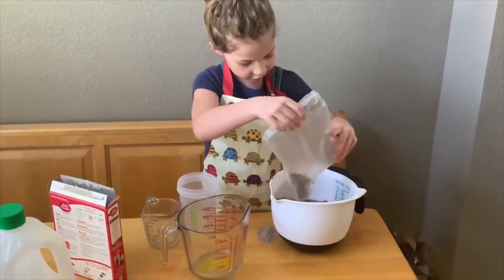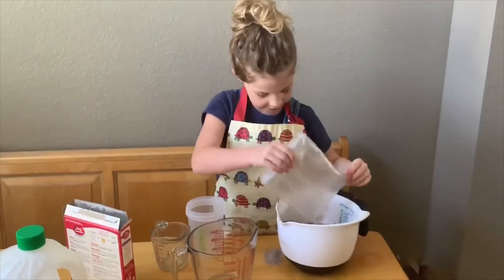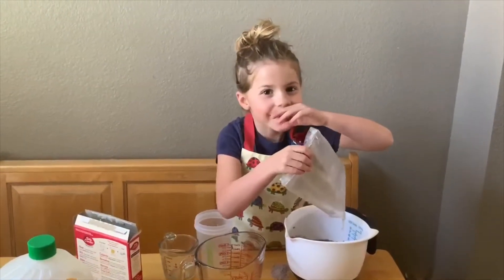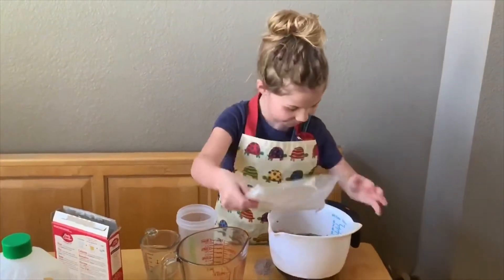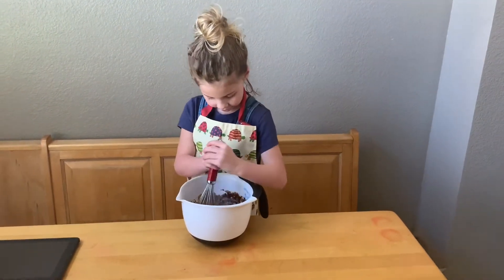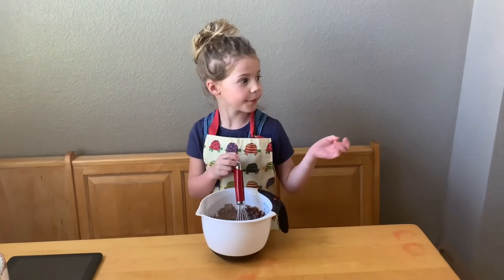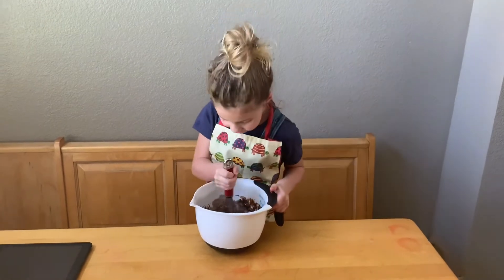Making brownies is fun — that's the fun part. And now you just stir. You can use an electric mixer, or you can use this old-fashioned thing that you used to use.